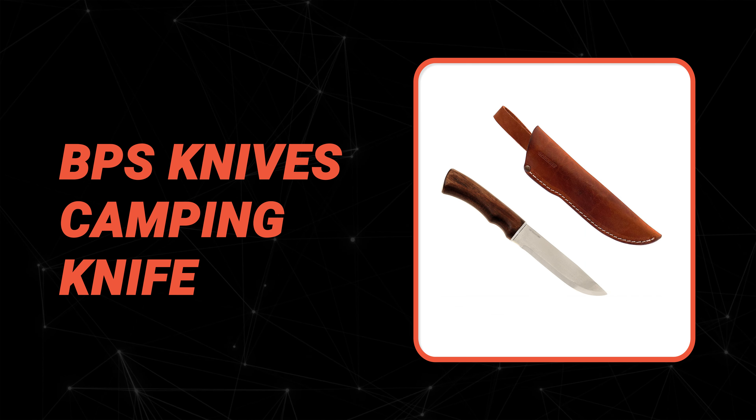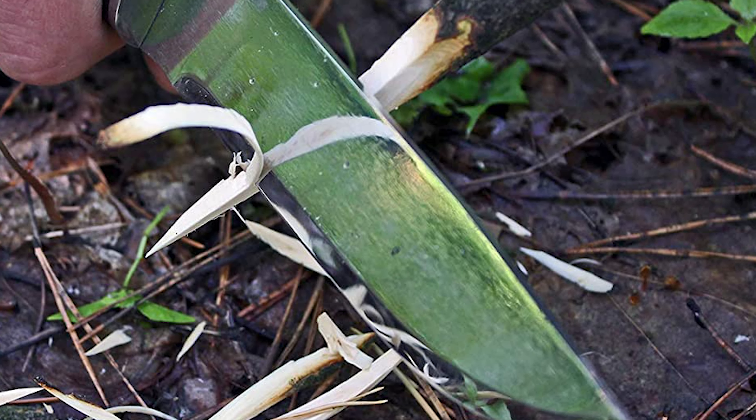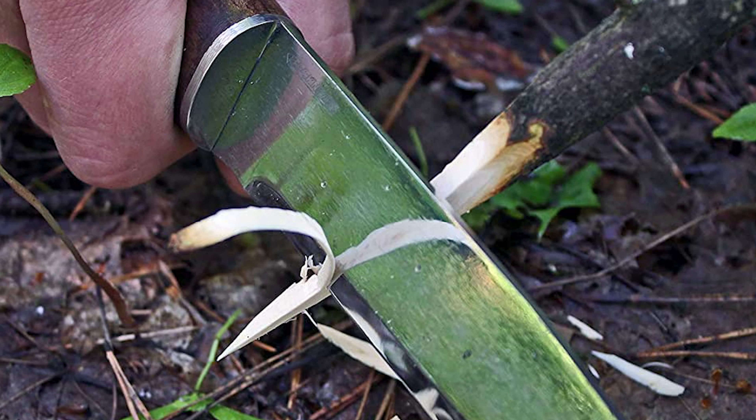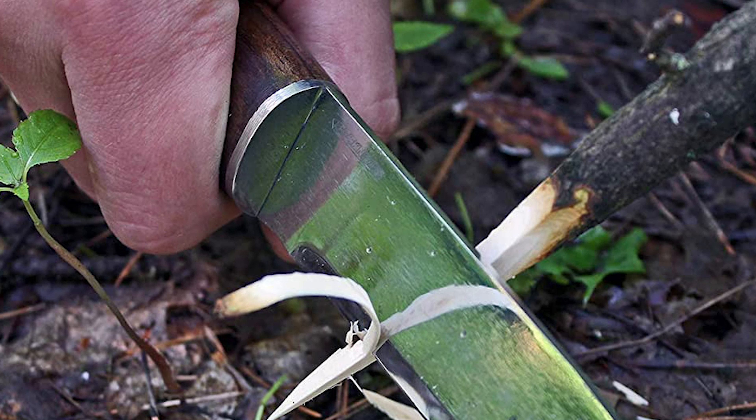Number eight: BPS Knives Camping Knife. Do you need the best camping knife for your ordinary use? The BPS Knives Camping Knife is perhaps the most ideal choice for you. It is a razor-sharp, durable fixed-blade camp knife that is made of high-quality stainless steel.